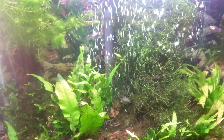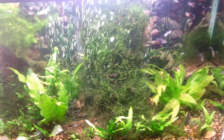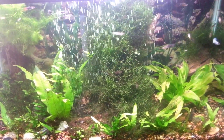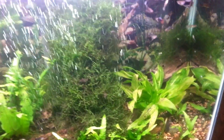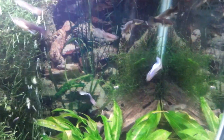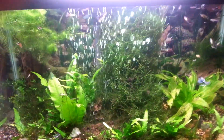Another higher-light, mid-tech tank with a lot of java fern, guppy grass, and java moss — it just takes over the center if I don't trim it, it's everywhere. My sword's kind of mad at me right now so I've moved it, but it's coming back looking good. That's my planted tanks.